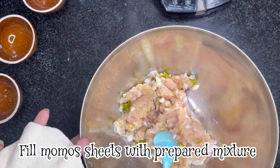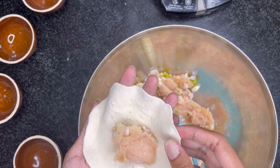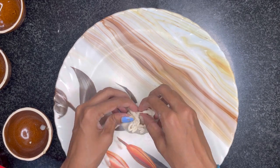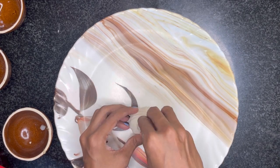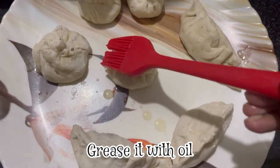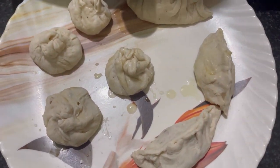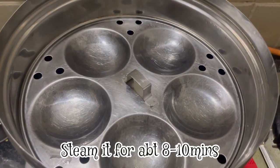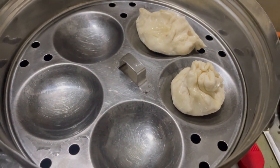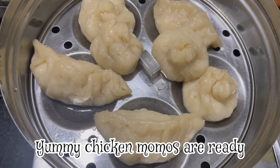Then mix the filling into the momo sheets. We are going to put the filling in the sheets and fold them. Grease a plate with oil and place the momos on it. Then we are going to steam all of the momos.